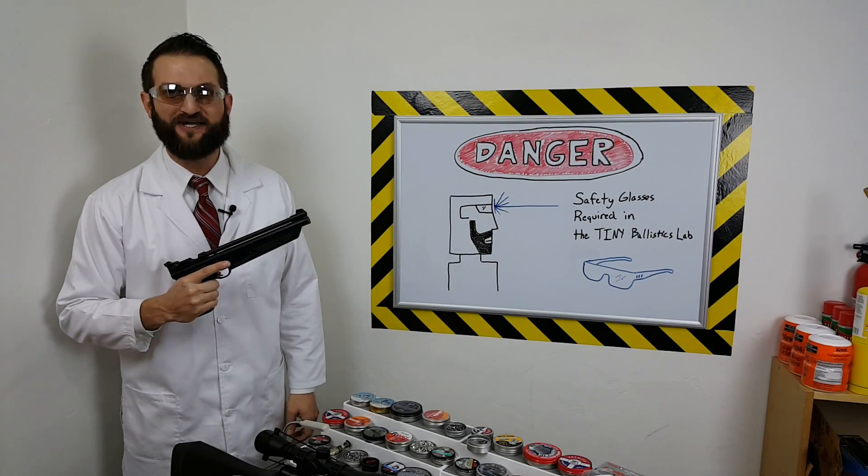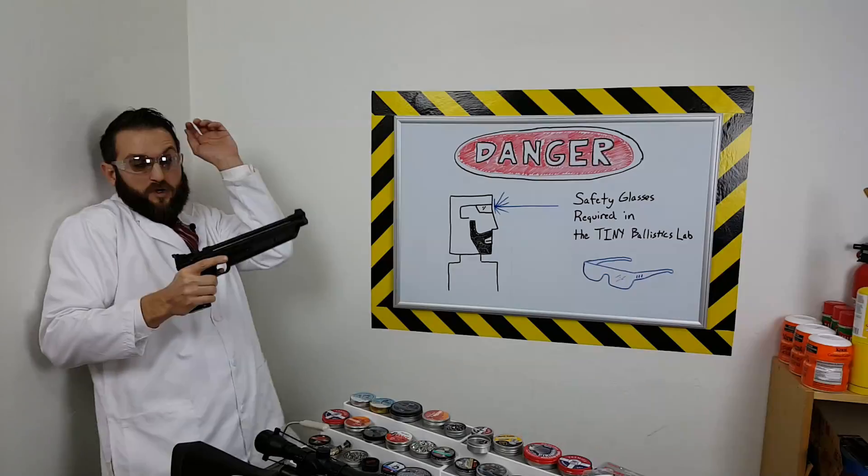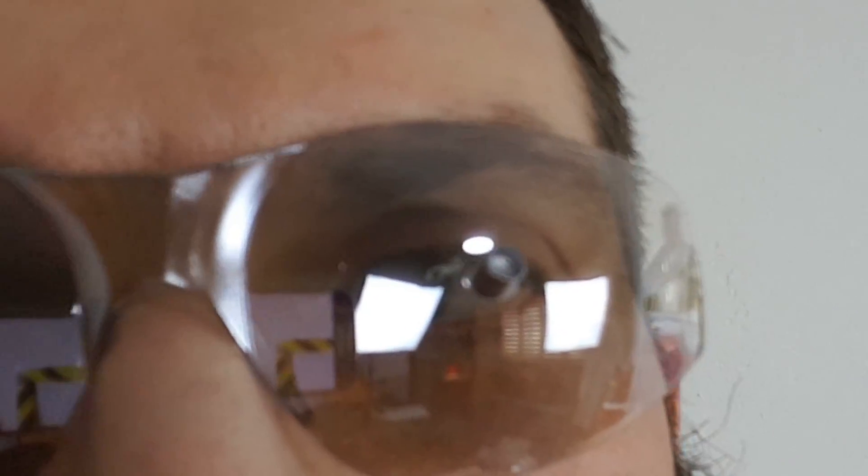Hello, welcome to the Tiny Ballistics Lab. In this episode, we're going to be looking at a very important safety device. Whoa, that was a close call. I'm glad I was wearing these.